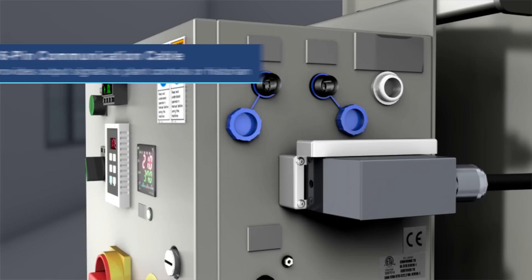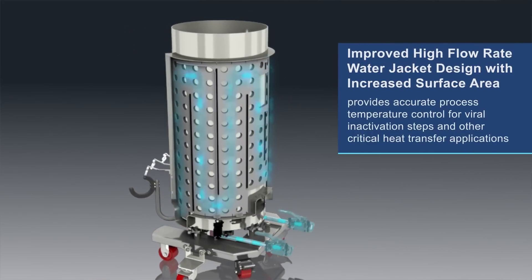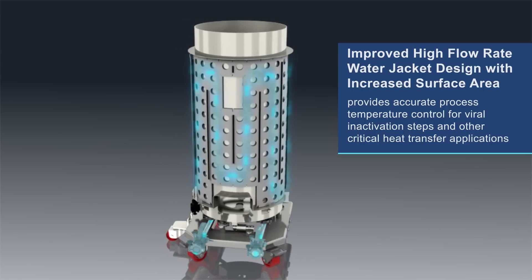The improved high-flow rate water jacket design with increased surface area provides accurate process temperature control for viral inactivation steps and other critical heat transfer applications.